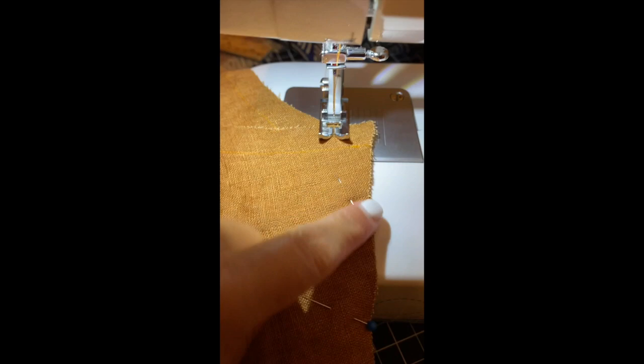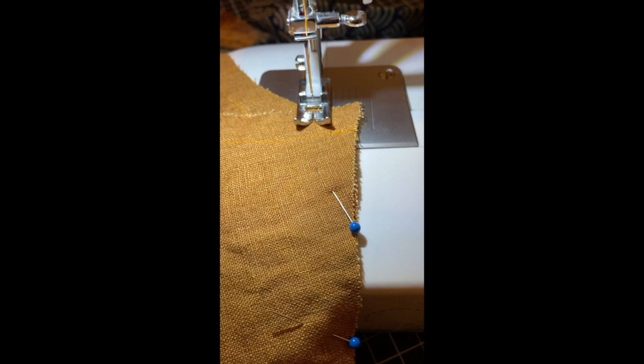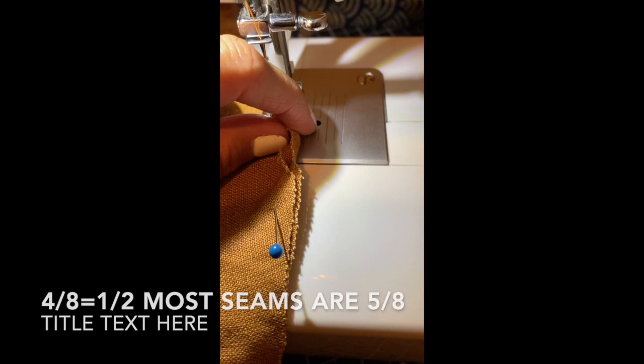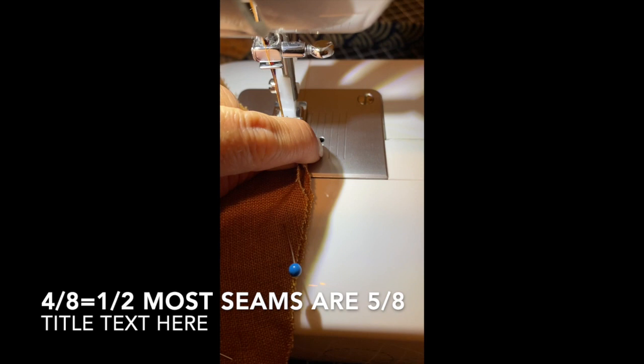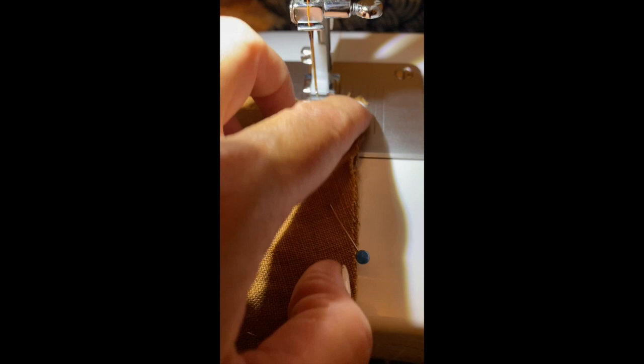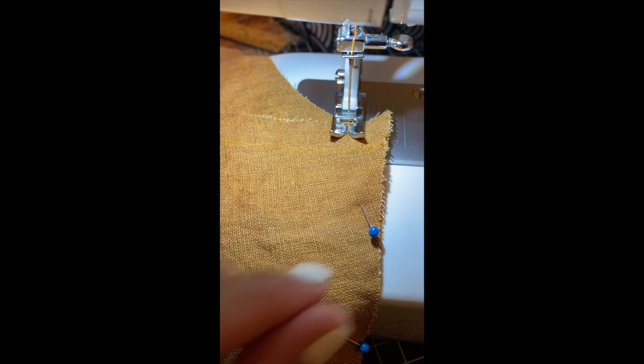Just to recap for my basic sewing machine: I had to measure to figure out where half an inch is on the throat plate since I couldn't find it online. Half an inch is four-eighths, so I count up from there to five-eighths. All of the seams for this Hinterland dress are five-eighths of an inch, so I make sure this lines up that line the whole time, then sew a straight line and zigzag to close it up.